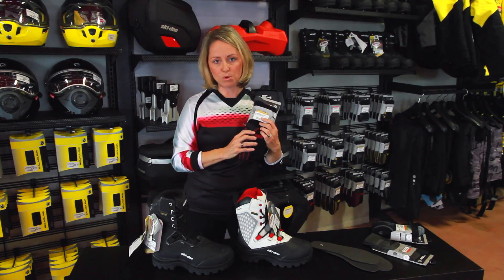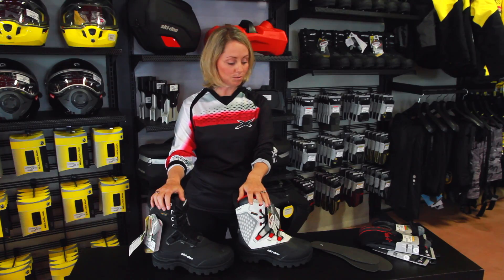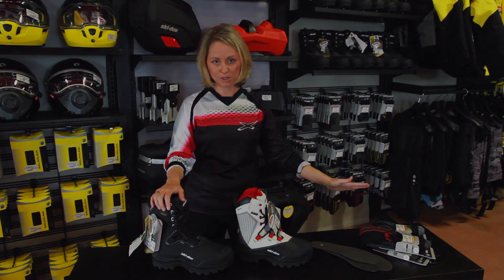Same thing — it moisture wicks. So if you are looking for new boots, I highly recommend going with the new Ski-Doo tech boot along with the proper sock.